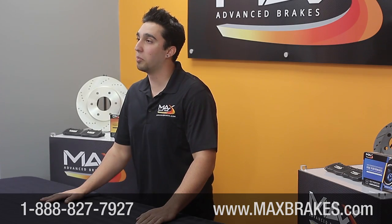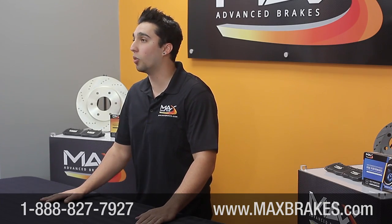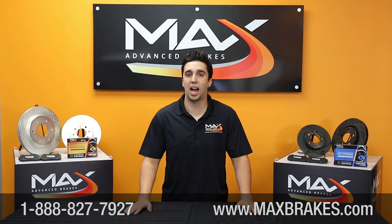Once again, I'm Mike Martino from Max Brakes. If you have any questions, please feel free to visit our website at maxbrakes.com or you can call the number below.